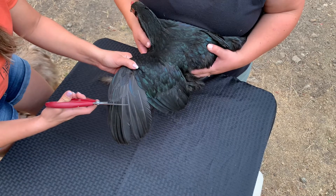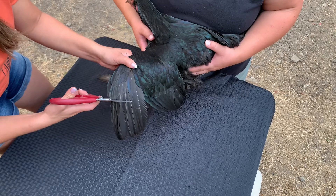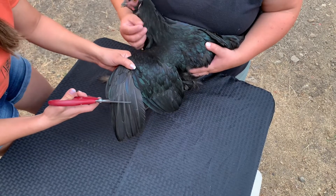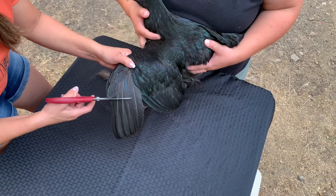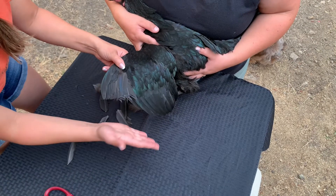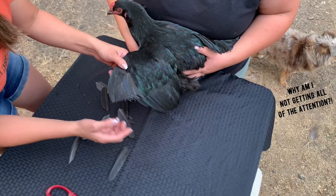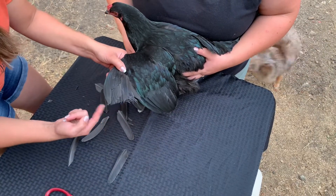You're going to come right in here, find that line, and just make a swift cut. This doesn't hurt them. You just follow that line, cut all the way across, and you have a perfect cut every time — your primary feathers are gone, your secondary feathers are still there, and you're right on that beautiful line.